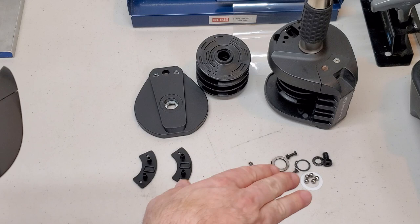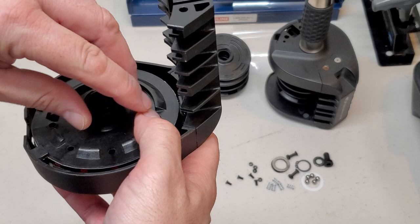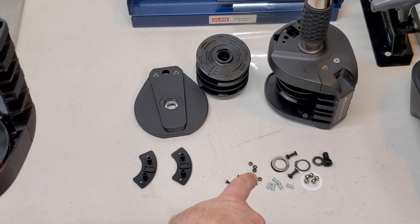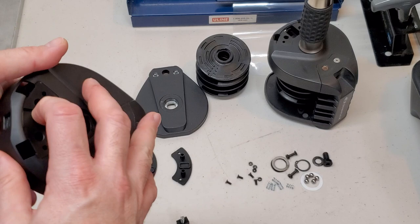Everything else in there has to do with the rotation and giving you fixed positions when you're rotating your grip. And you hear click, click, click, click, click — that's all those ball bearings and springs on the backside of this disc.